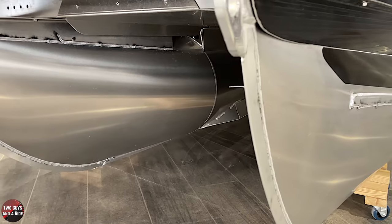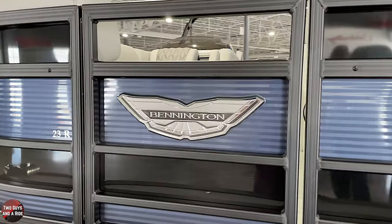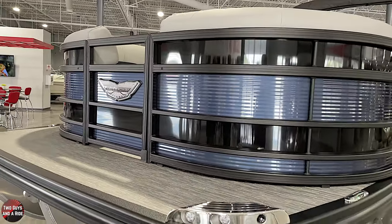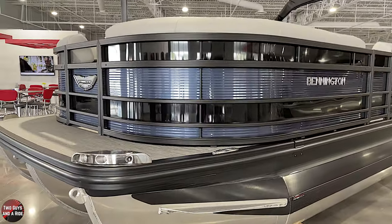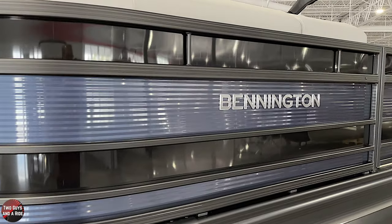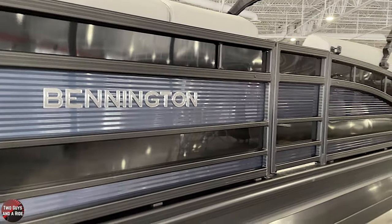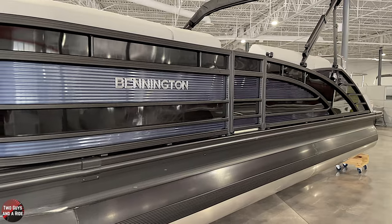When you drive them on the tri-toons, you can corner almost like a regular speedboat. For those of us who have just the double pontoons, it's amazing what it does. And it turns really flat too, so you don't have that big bank like you get out of certain boats. They turn at a sharp radius but they turn pretty flat.